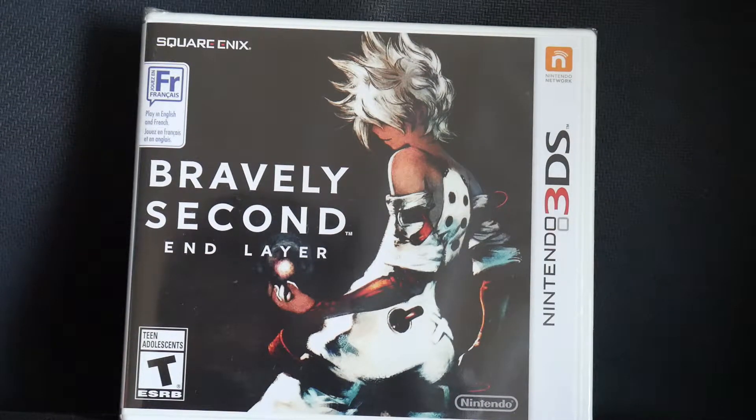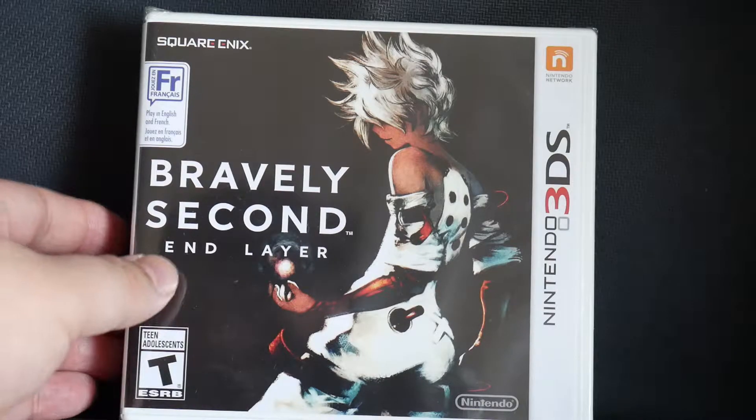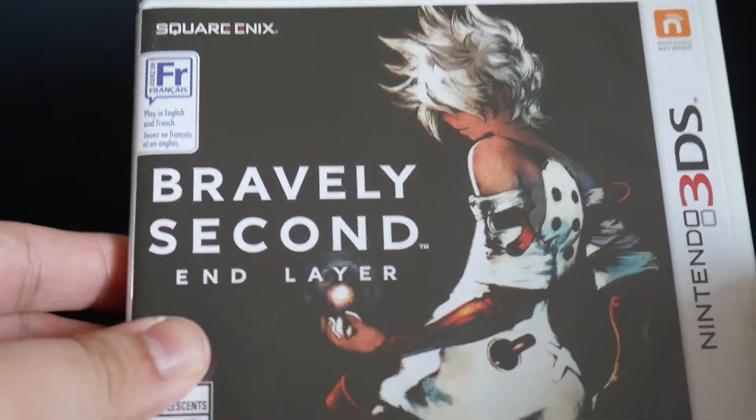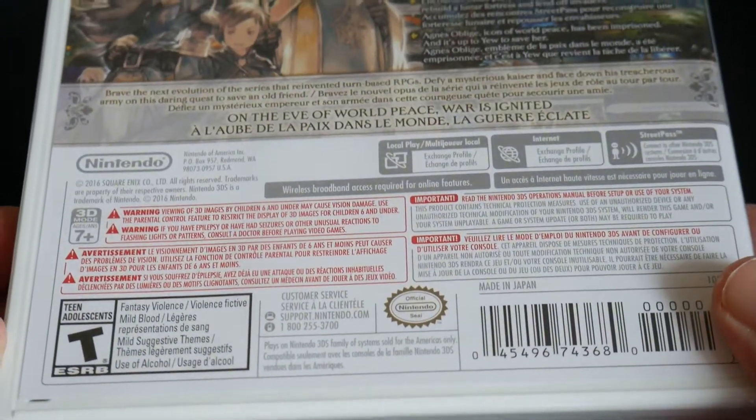Hello and welcome to CKE 10.001's gaming channel. In this video we'll be unboxing Bravely Second End Layer for the Nintendo 3DS. So here we have the front of the box, the back of the box right here, the sides, and now we'll take a look inside.